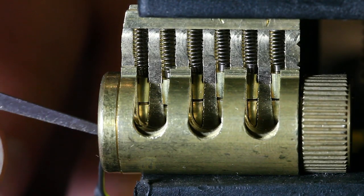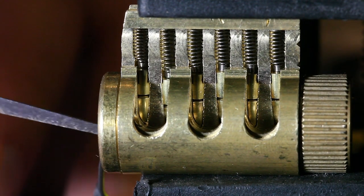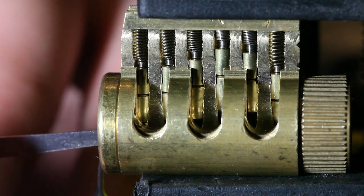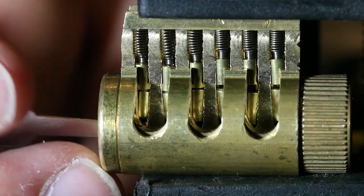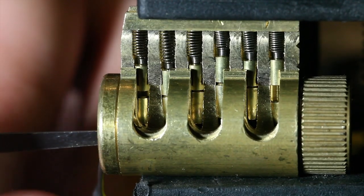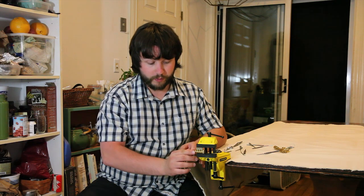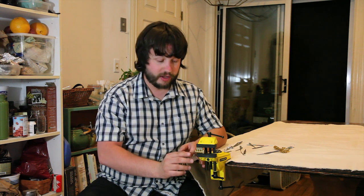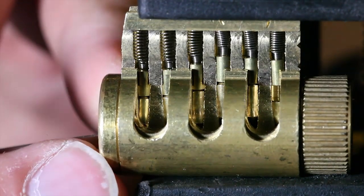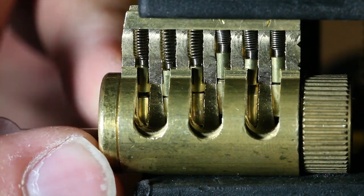I'm going to go through the lock. And if I feel a pin just springing — just pushing up and falling right back down without setting — that is not my binding pin. That one is not being caught by the plug yet. The binding order won't be 1-2-3-4-5 or 5-4-3-2-1; it will be unique for every lock you pick up. There we go — I got a little resistance and I can feel through the tension wrench that a pin just set.